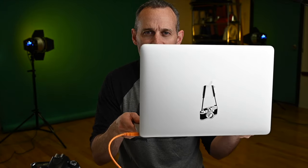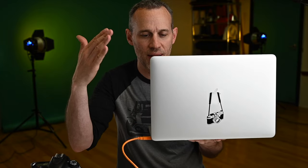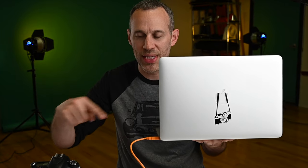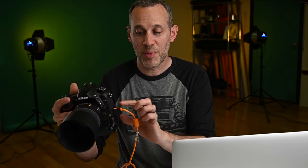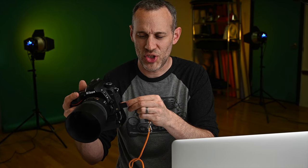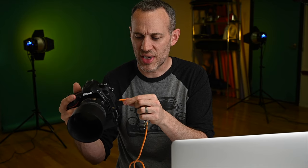If you're in studio doing tethered shooting, you need a cable to connect your computer to your camera. These cables are made orange for high visibility because people will trip on them — and if they do, they might yank everything out or cause a loose connection. On my D750, the connection is a little shaky and not super secure.